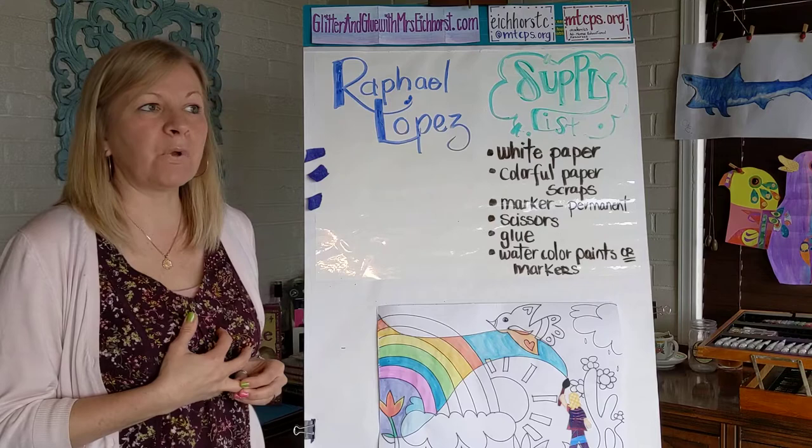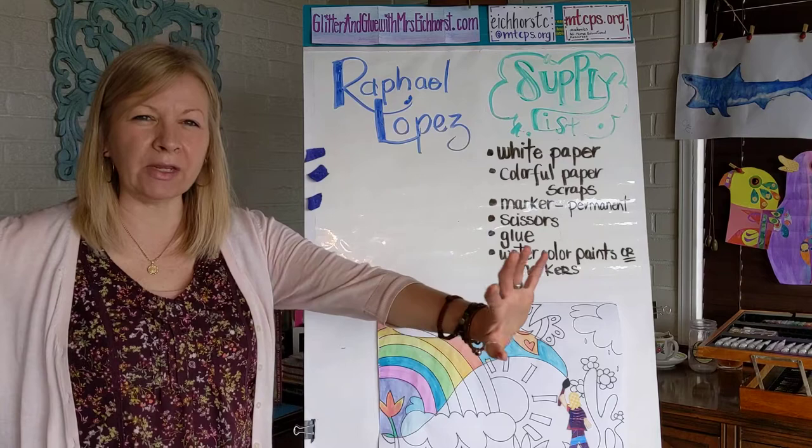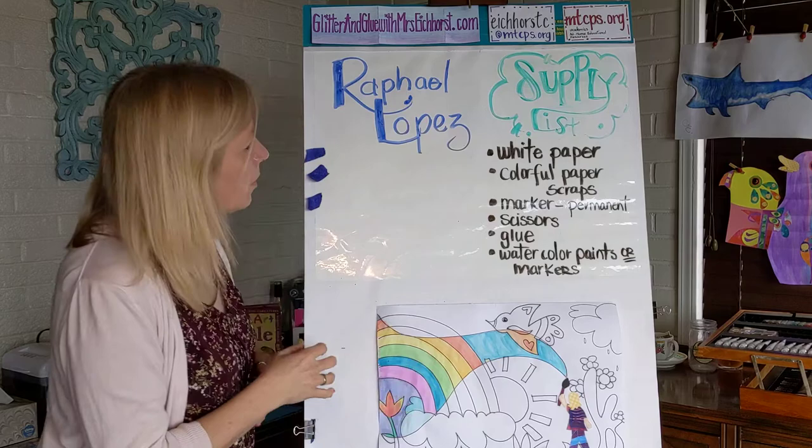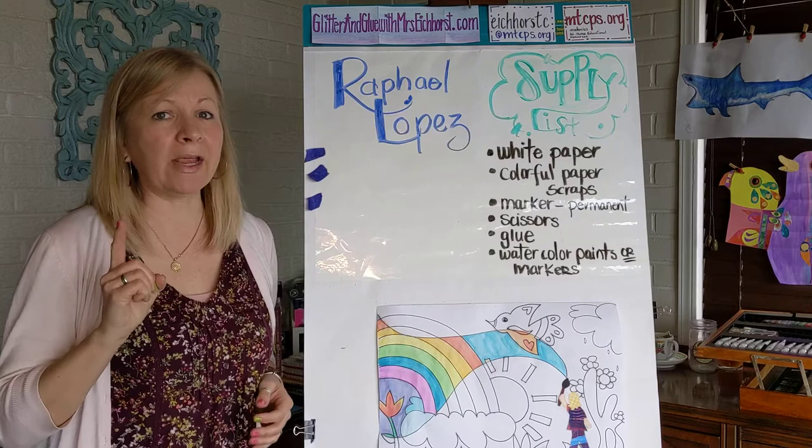His career is mainly making murals, which are ginormous pictures and paintings done on walls or buildings. So this is kind of like a mini mural. We're going to make a mini-sized one today, like Rafael Lopez.